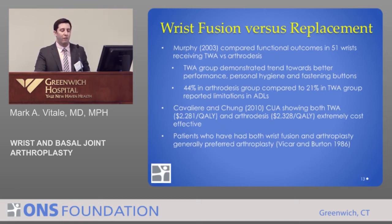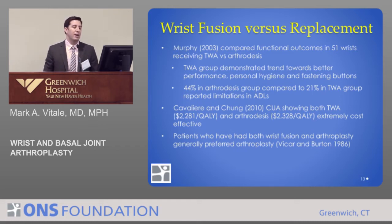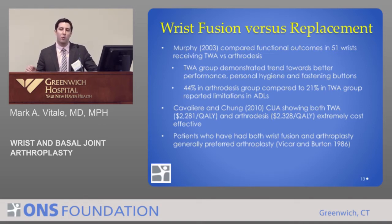Murphy in 2003 compared functional outcomes in 51 patients who had either a total wrist replacement with modern implants versus a total wrist fusion. The replacement group had trends towards better performance, better ability for personal hygiene, and better ability to fasten buttons. The fusion group had a higher incidence of limitations in daily activities. Kevin Chung out of the University of Michigan showed that total wrist replacement is as cost-effective as wrist fusion. Patients who had a fusion on one wrist and replacement on the other tended to prefer the wrist replacement.